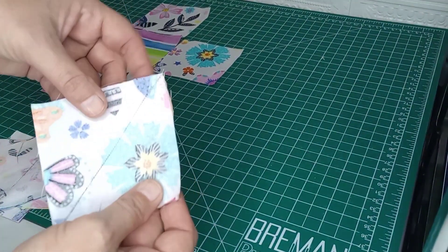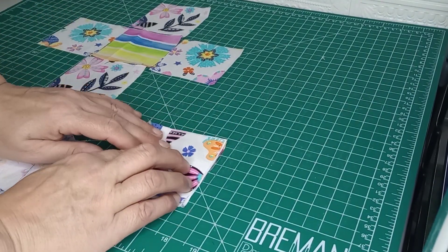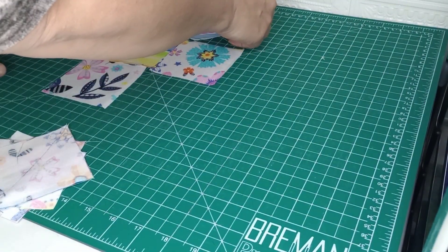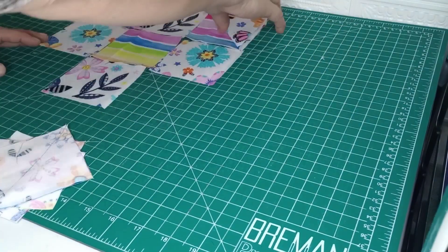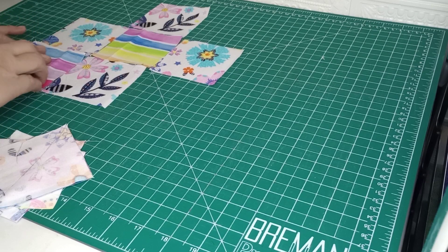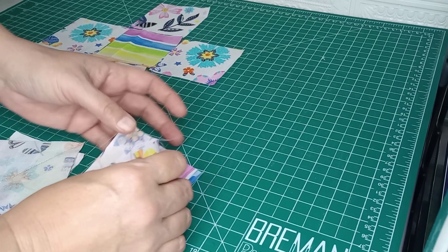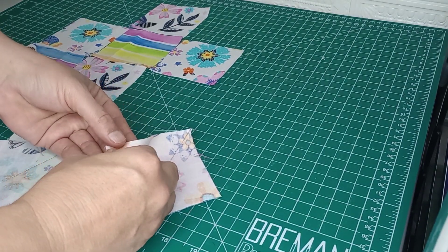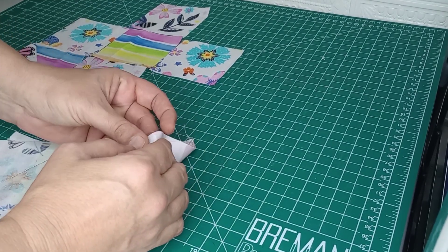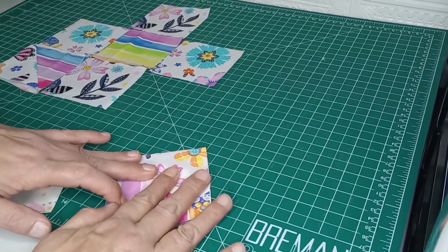We have all of our blocks sewn now. I've got the seam going down the line. So we're going to go ahead and finger press those open, just so I can check and see how the placement ended up. I think there's more color on this side — there's not really a full design, but there's more color — so we're going to go ahead and use this side.